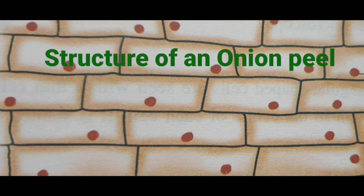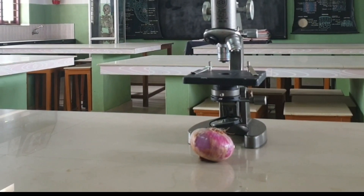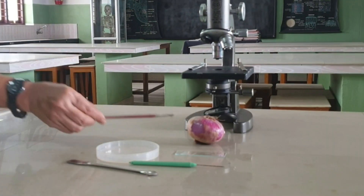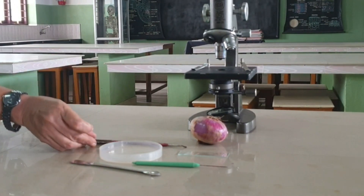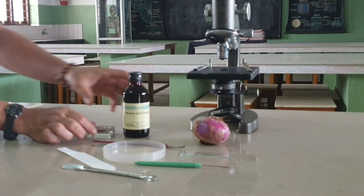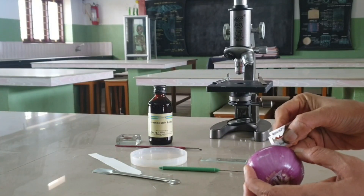Temporary mounts preparation. Aim: to prepare stained temporary mount of onion peel and to record observations and draw labelled diagrams. Materials required: onion, plain slides, coverslip, watch glass, forceps, needles, brush, blade, safranin, filter paper, glycerin, and microscope.